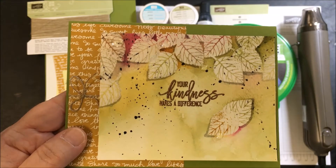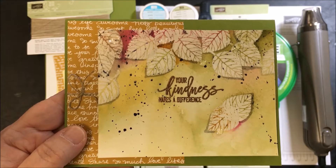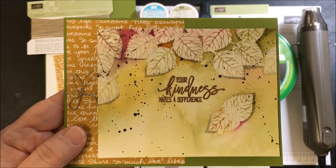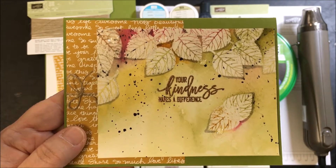Hi, this is Jenny Hall. Thanks for joining me today for another card making video. Today I'm going to demonstrate how to make this card with the Thoughtful Branches stamp set, using the watercolor paper embossed resist technique.